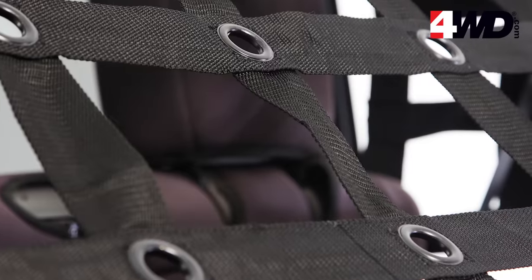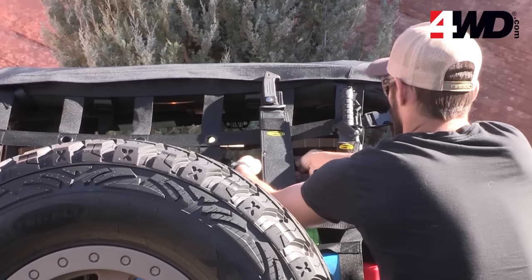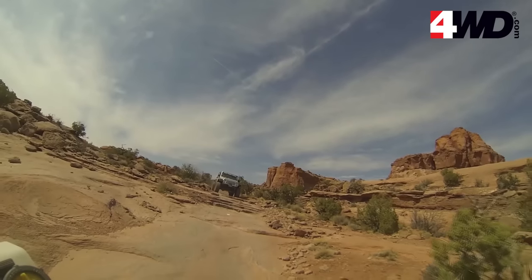Black oxide steel grommets are included for even more versatility in attaching items like molly pouches, first-aid kits, and more to give you more space.